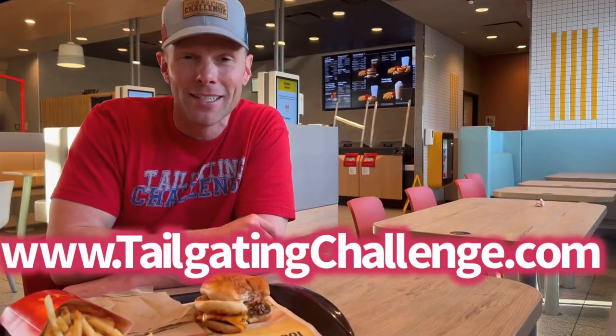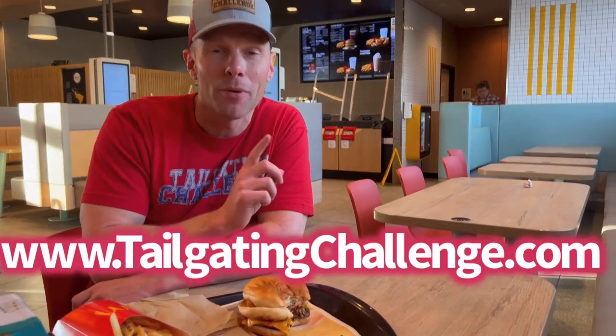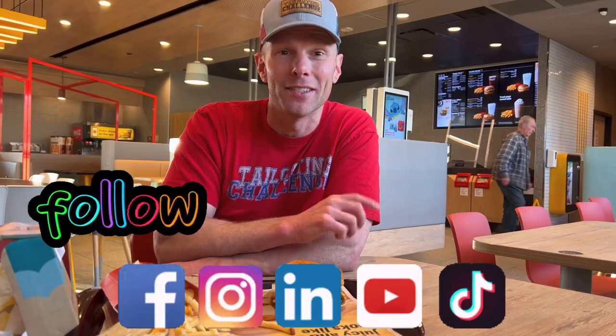I'm with Tailgating Challenge. If you want to learn about some of the cool food and prizes we test out, check the website at the bottom of the screen right now to see all of those honest reviews that we do every single week, and follow us on social media. We test all this awesome stuff and do weekly giveaways for our fans. Drop us a comment — have you tried this? Would you try it? I want to hear from you in regards to this new secret menu item. Now I'm gonna get back to this Surf and Turf.